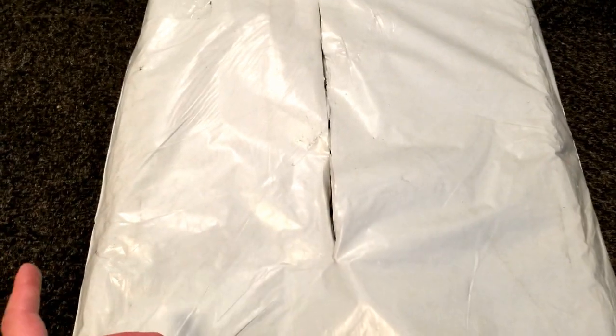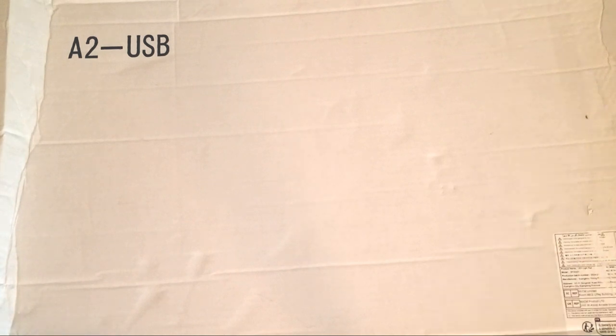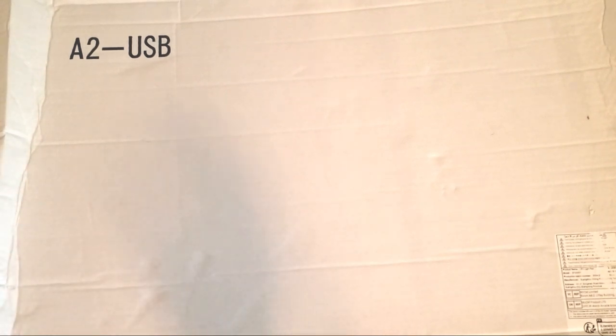I just wanted to mention that real quick for anybody that orders one of these — just be careful when it shows up and check your package really thoroughly in case something like this happens and you might have missed something. Okay, now on to looking at the light board. Originally I was just going to do an unboxing for my new A3 light board, but I figured why not expand this and do sort of an overview collection and talk about all the light boards I have.